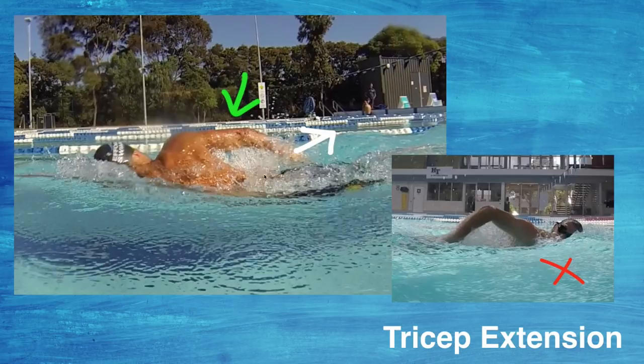The arm doesn't go completely straight — you're not fully extending the back of the arm — but you're getting close to it. You don't want to lock the elbow out. But pushing back past the hip using your triceps and pressing back in that direction is key. It's really common to see swimmers just finish short, draw the arm out, and get nothing out of that last part of the stroke.